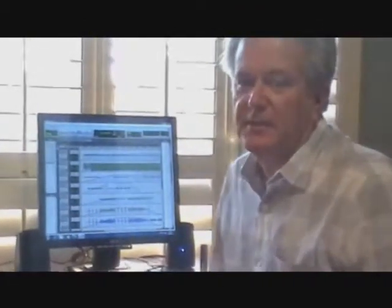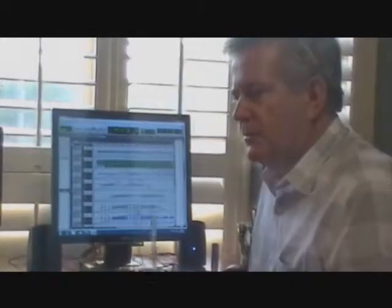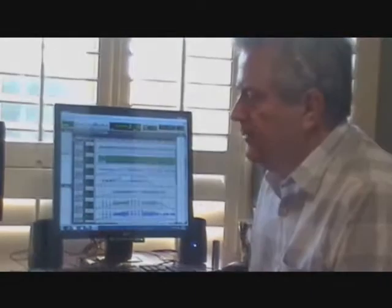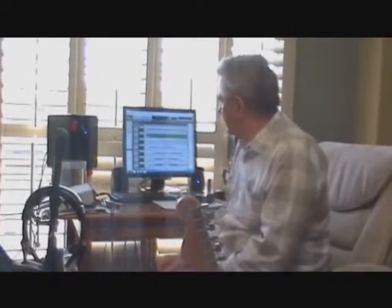I am doing a second video. I did the first one on the basic stuff you need to create a home studio. I talked about the inbox and how it interfaces with your computer and Pro Tools, and I also talked about the way I've set my studio up for recording.